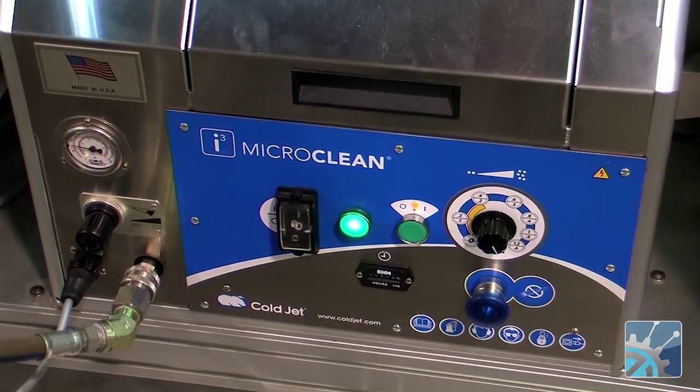Dry ice is an interesting media to clean things with. It actually works in three ways. The particles impact the surface, so there is some kinetic energy transfer there. Also, dry ice is very cold — about 109 degrees below zero Fahrenheit, about minus 79 Celsius. And it will cool the contaminant faster than the substrate, so the contaminant will shrink and disbond and then flush away with the compressed air.